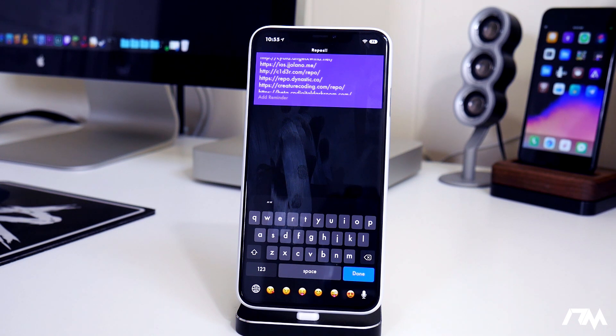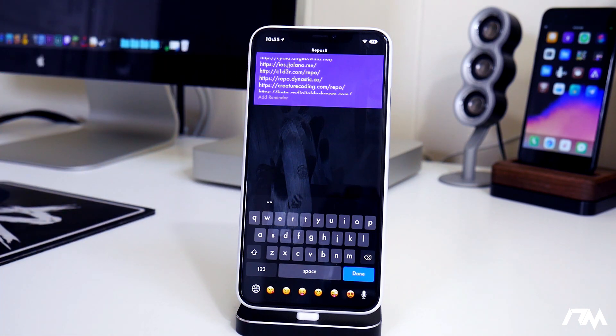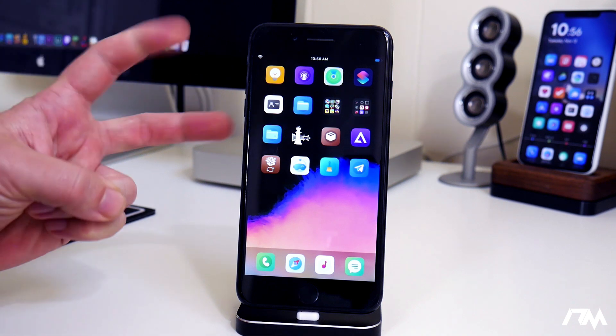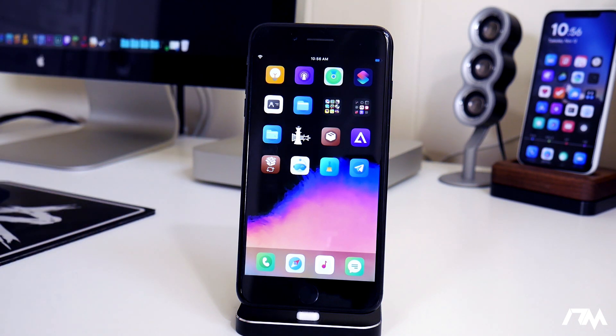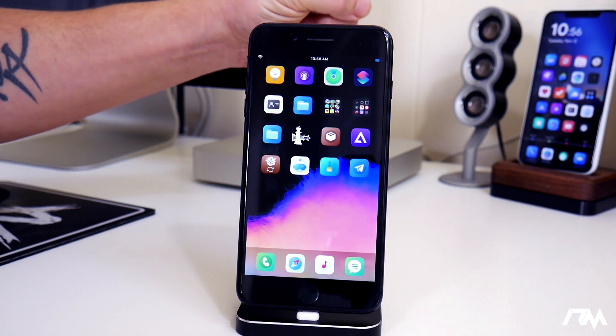Now we're going to jump over to my iPhone 7 Plus that is on iOS 13 and jailbroken with CheckRain. This is a semi-tethered jailbreak, not like my 10S Max on iOS 12 which is semi-untethered. I wanted to give you guys some quick tips on installing tweaks.